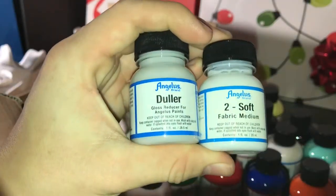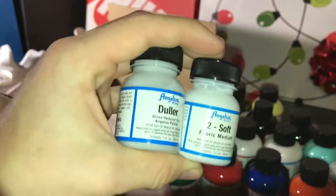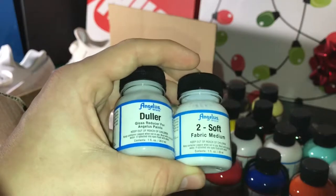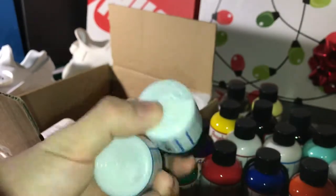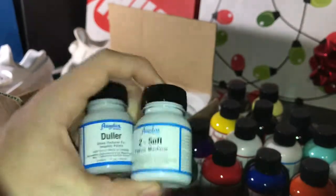I also bought two soft and dullar. The dullar is going to make your paint a little bit less metallic, less bright if you need to — it works really well with customs. The two soft allows paint to stick to different materials and helps the finished product not be flaky or crunchy. I'd definitely recommend using just the littlest bit of two soft.